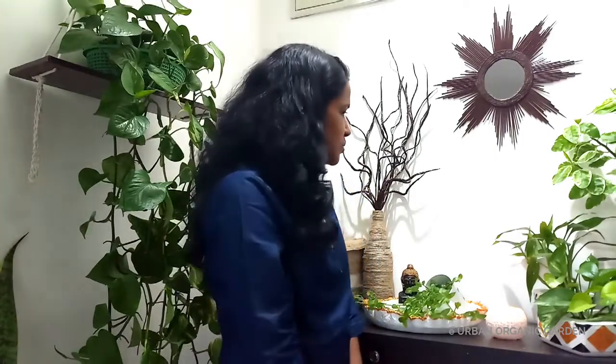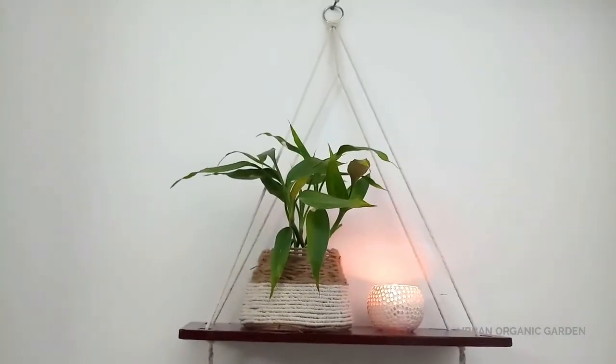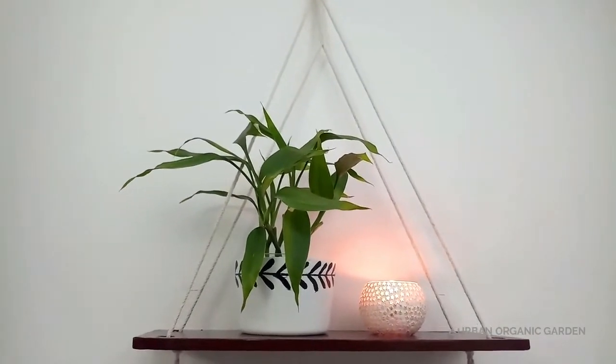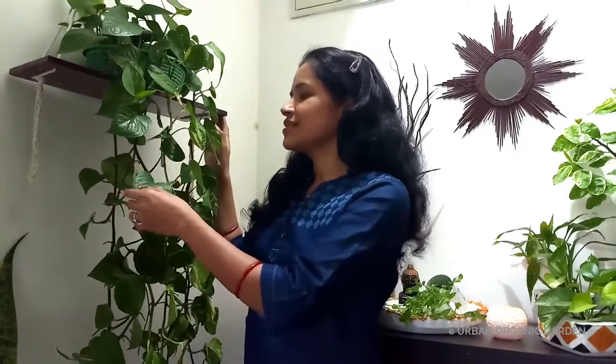Hello everyone. Earlier in a couple of videos I had shared many handmade craft pieces made from trash. You can make many decorative pieces from trash available at your home. Today I am going to talk about this handmade multi-purpose wood hanging shelf. You can use your imagination to keep many things on it — like books or any decorative pieces — and use it anywhere at your home. Let's get into the video and see this DIY wood hanging shelf, and at the end you will take a complete tour of this area.